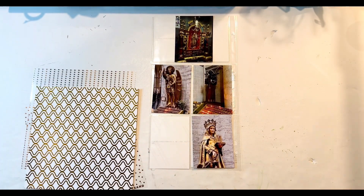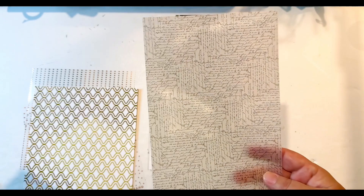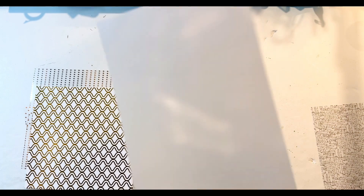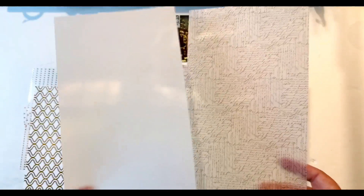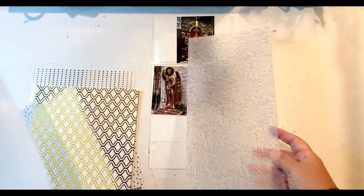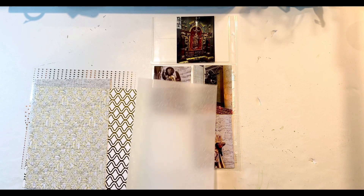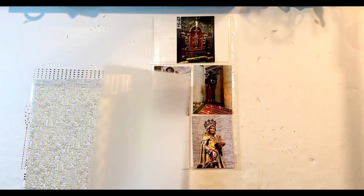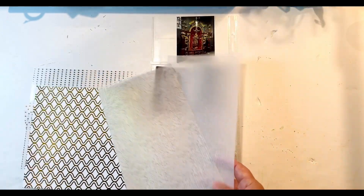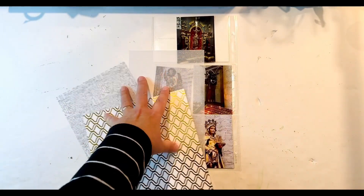Knowing those foil papers might be a problem, I also grabbed two pieces of vellum — they're the same pattern, one in white and one in black or charcoal gray. There's script wording on them, very subtle. I've used these on other layouts so I have these pieces left, and I'm not opposed to using them again. I'd probably have to find a gray cardstock or even a light tan to put behind it. So I have options, but I think it'll be one of these three — the foil papers are just too loud.